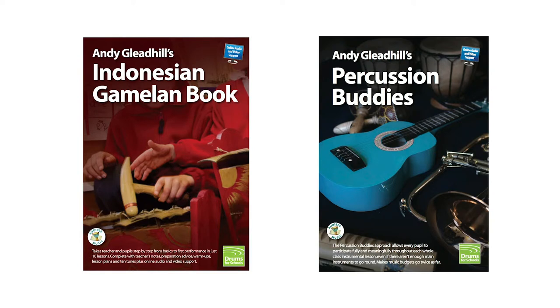The acclaimed teaching guides are for class teachers as well as music specialists. They take teacher and class from basics to performance level, and also show you how to add a professional percussion accompaniment to any song or instrumental piece. They're supported online by an extensive free library of downloadable lesson plans, video and audio clips.